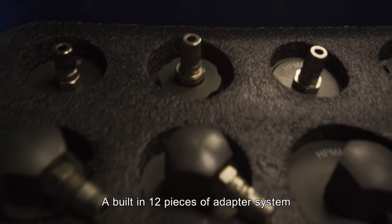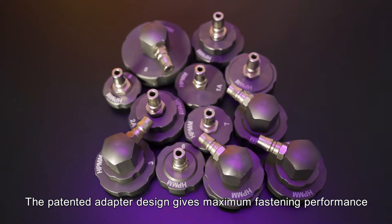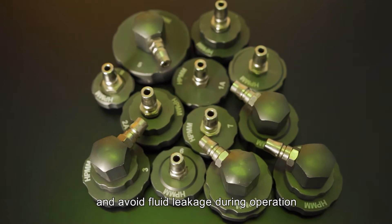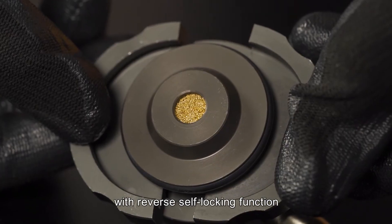A built-in 12-piece adapter system is able to cover 90% of all kinds of cars. The patented adapter design gives maximum fastening performance for convenient fluid exchange and avoids fluid leakage during operation. The patented conical design has a built-in strong sealing ring with a reverse self-locking function.